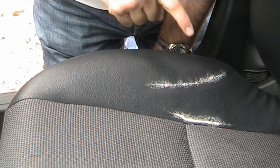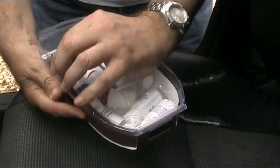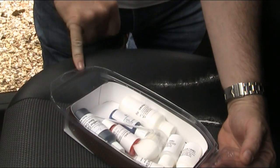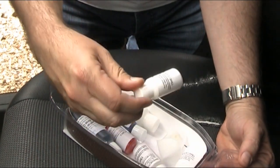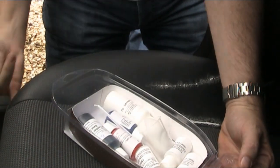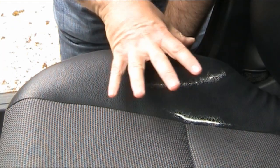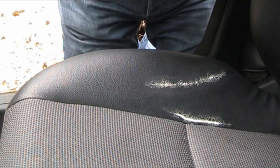The next thing is to colour it, and for that I bought a colouring kit — this is a black kit. It comes with a base coat and then various tints: red, blue, and white to get the right colour — dark grey or black. You've also got some cleaner and a couple of finishes to get it matte or gloss. I'll mix up the black in the little pot and apply it somewhere on the seat where it can't be seen to make sure I've got the right colour first. I've also cleaned the seat with alcohol to make sure the surface is really clean.